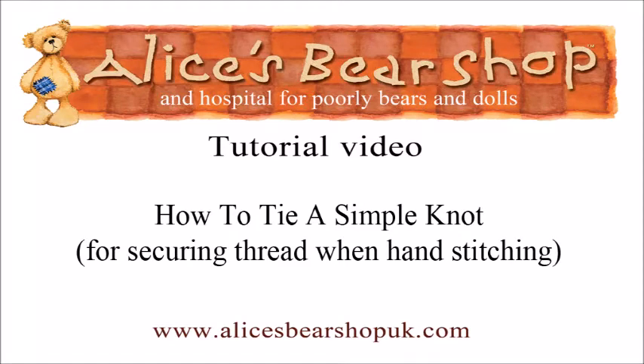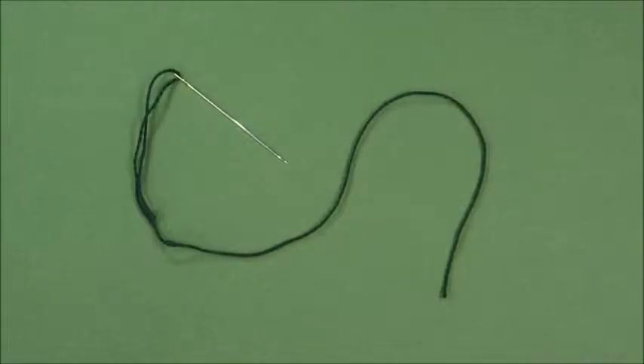Welcome to this tutorial video on how to tie a simple knot for hand sewing. It sounds easy, but if nobody's ever shown you before, it's not! I'm going to break all the rules and show you how to tie a knot.